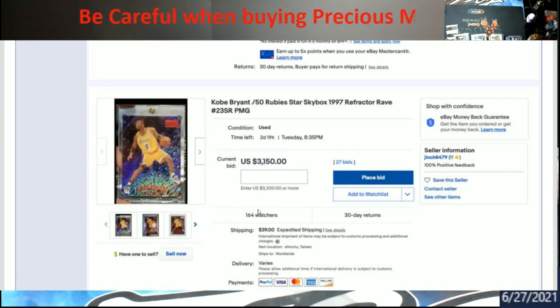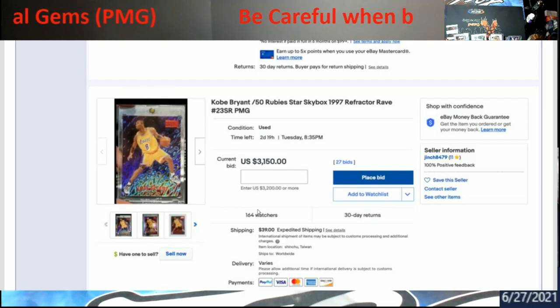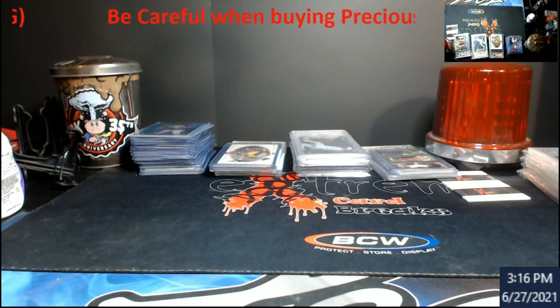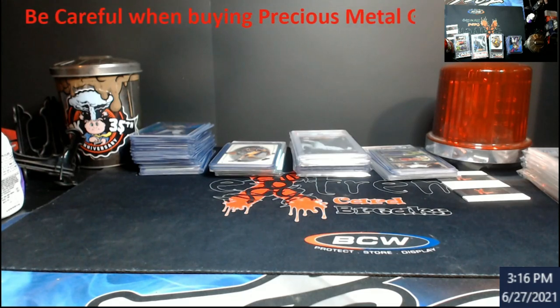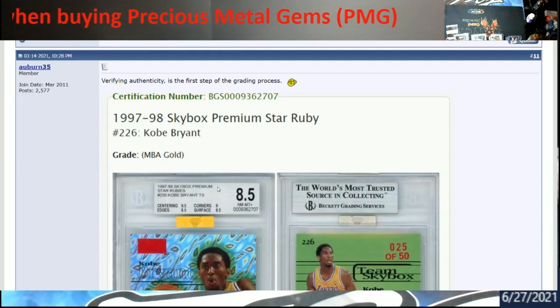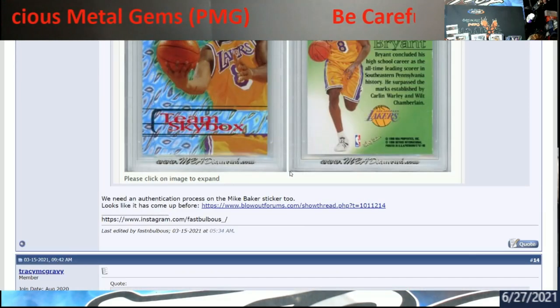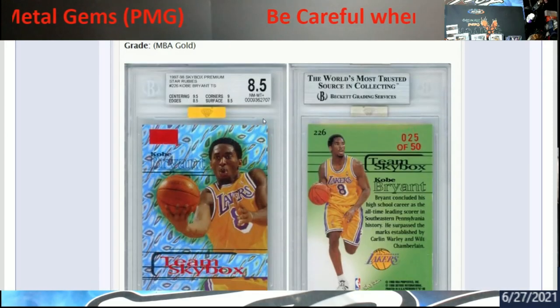I want to bring people's attention to this just in case you're out at a card show and somebody has one in really good condition — even if it's graded, it might not be real. There was one circling the Dallas card show recently. There's also a service — I believe Mike Baker runs it — where they grade the grader, using stickers saying it's 100% real. Now people are starting to wonder if those stickers are being faked as well.